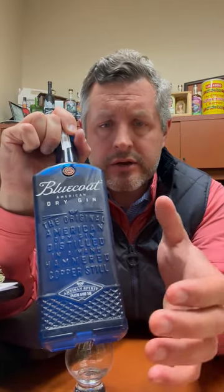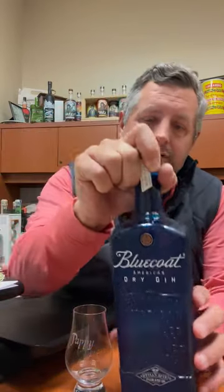As opposed to the London dry style, which is much more juniper-led, they have really stuck to their guns and improved this packaging and liquid across the board, to where I really think Blue Coat deserves a place in your super-premium gin collection.